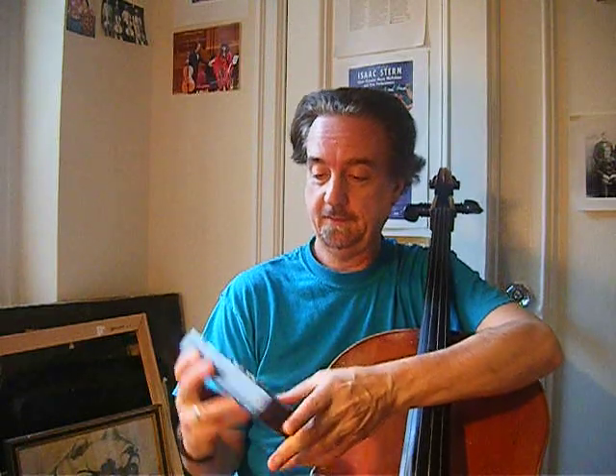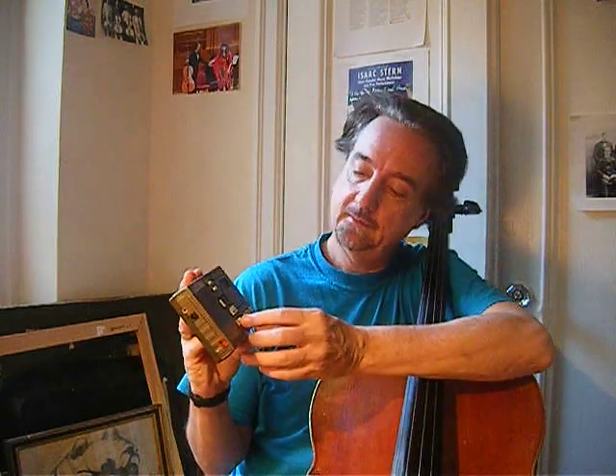The metronome that we're going to use is this kind where you can actually divide it into four, so you can actually practice the vibrato with the metronome to get it even and regular.